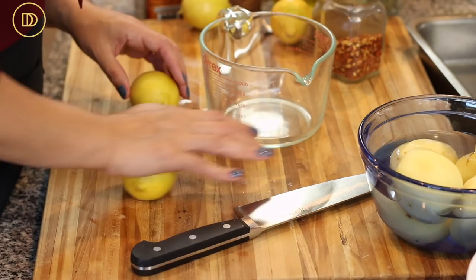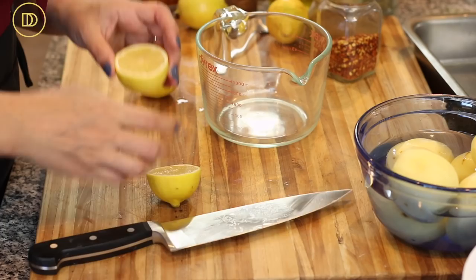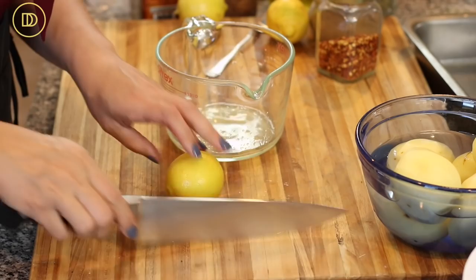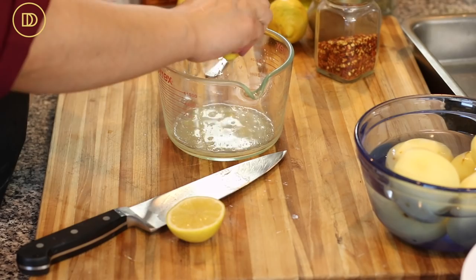I like my lemony chicken and potatoes very lemony — make it as lemony as you want. You can put up to a third of a cup of lemon juice; a quarter cup is a good starting amount and you can add more next time. These are juicy lemons, so I'll just get the seeds out afterwards and put the juice of both lemons in here.